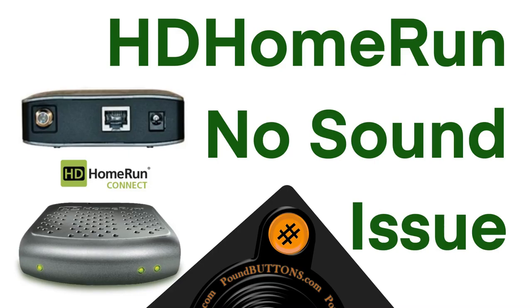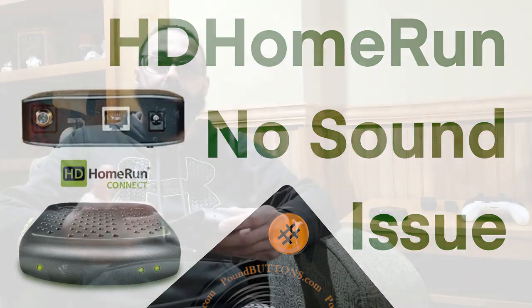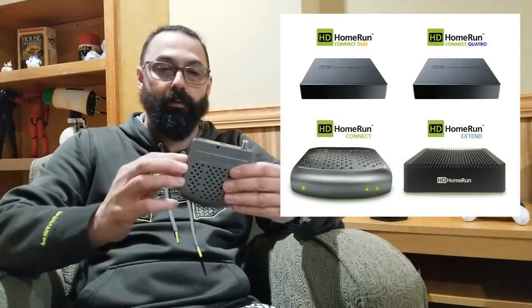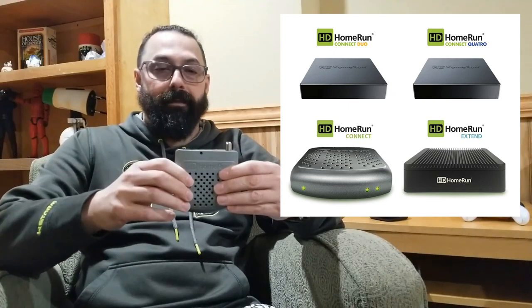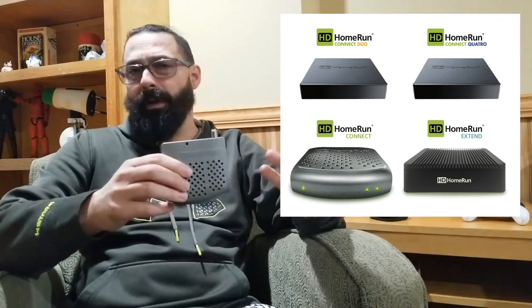Originally this video was going to be about cord cutting using my Nvidia Shield Pro. What I have here is a HD Home Run dual TV tuner. This is the original model. There is a different version out called the Kinect, and you can get it with a 2 tuner or a 4 tuner — it's more of a square black box. The dual tuner goes for around $99.99; I got this one for about $60, which is why I went with the cheaper one since I already own one and know what it's like.